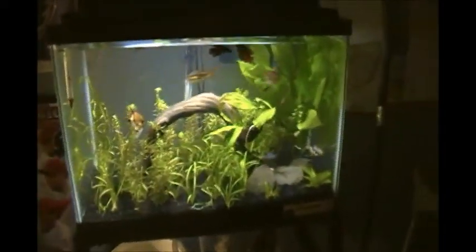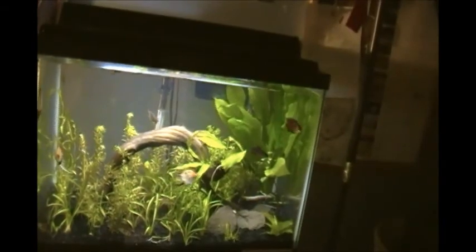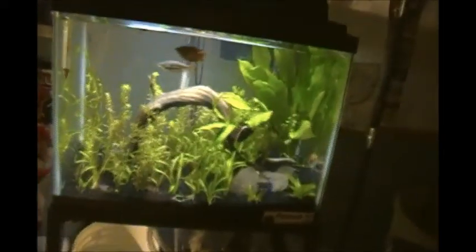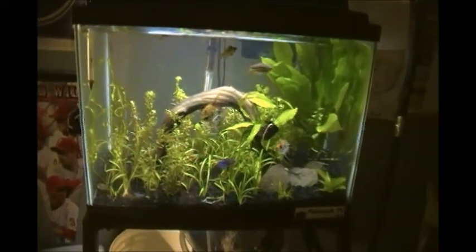Hey everyone, just going to do an update video. Here's the tank doing good. I took a bunch of pictures, they're on Fish Tank TV now. I wasn't really into fish photography, but Mike Milkey posted about fish photography on Fish Tank TV a while ago and I kind of got interested. So I just took my regular everyday crappy camera and took a bunch of pictures of my fish from different angles.